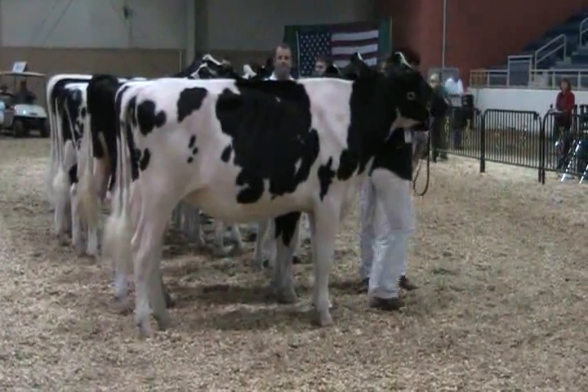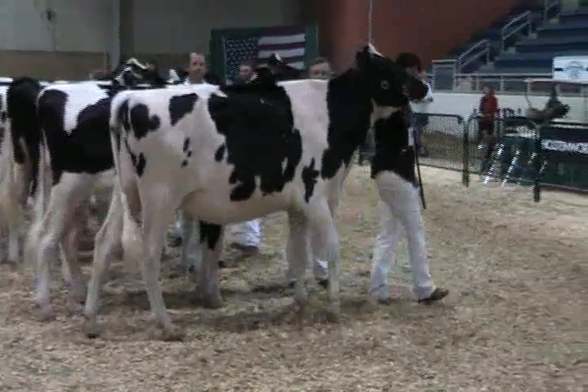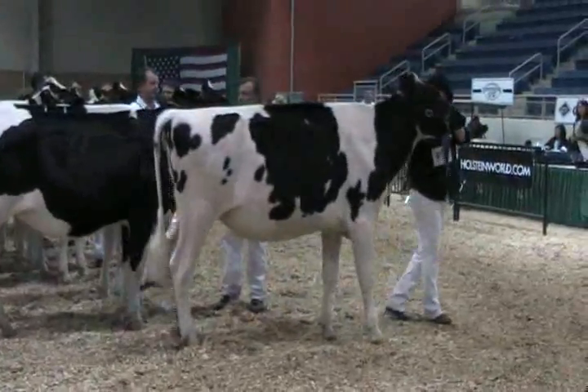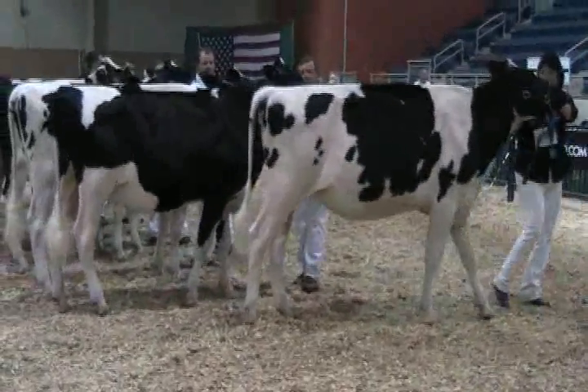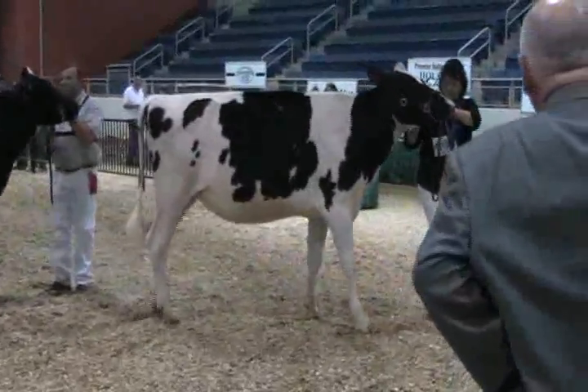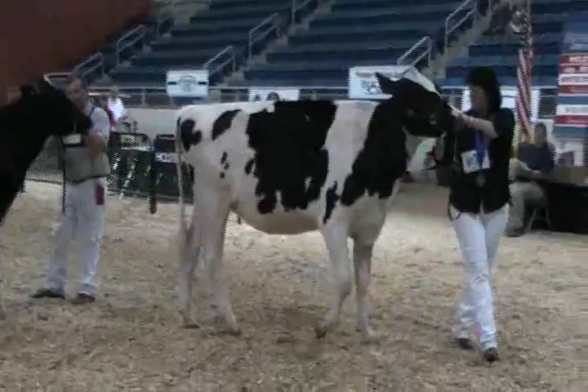Well, again ladies and gentlemen, in our winter yearling class, three beautiful heifers up at the top of the class, and I won't argue with anybody how you want to put them, but this is how I'm going to put them today. When I looked at them from behind and side by side, the heifer that I'm going to start with had the fewest faults for me today.